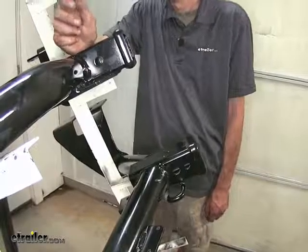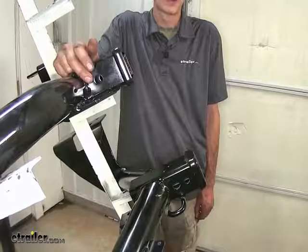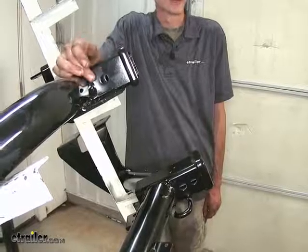Both of our hitches here have our standard 5/8-inch diameter hitch pin hole to insert our hitch pin or locking device to secure whatever hitch-mounted accessory we may have, such as a ball mount, bike carrier, or cargo rack.